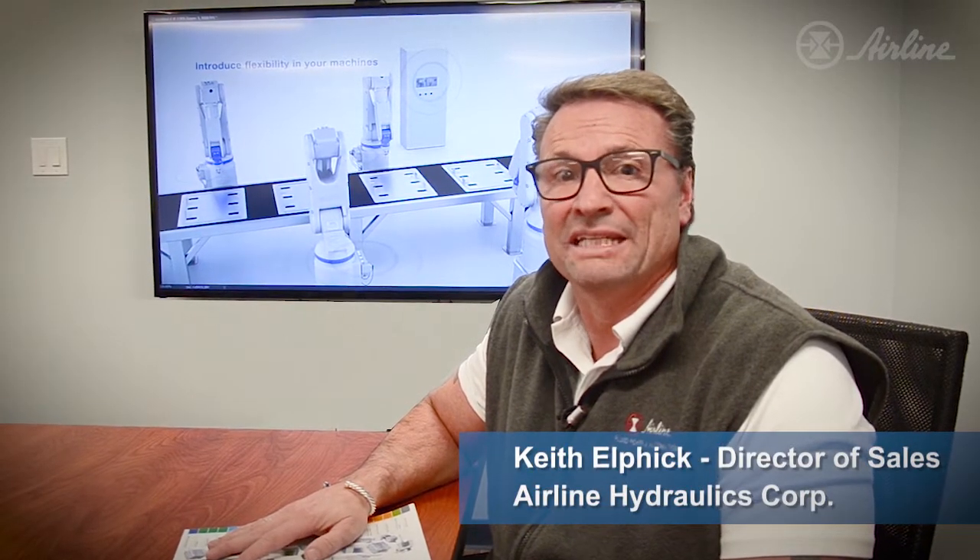Hi, I'm Keith Elphick, Airlines Director of Sales, here to show you the easiest way to communicate between I.O. modules.